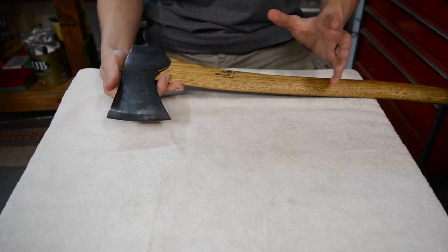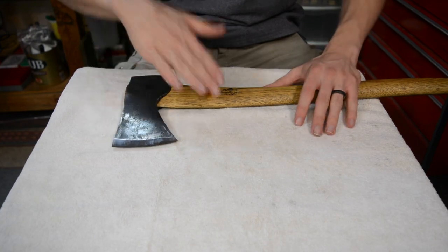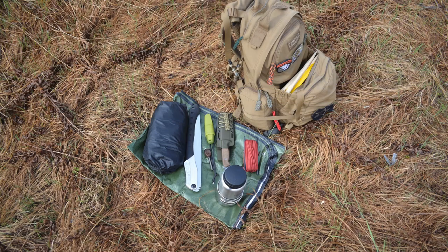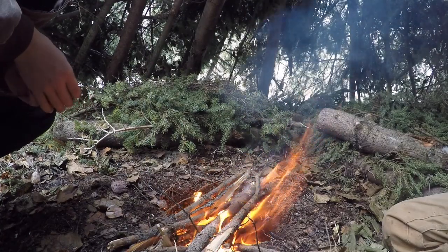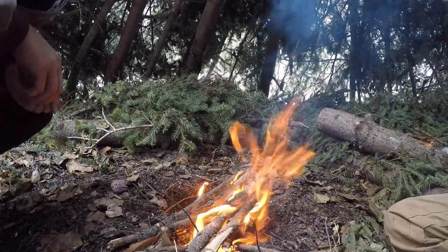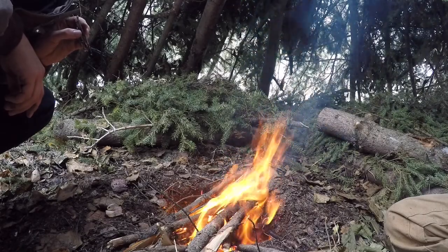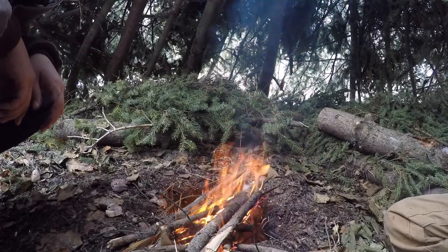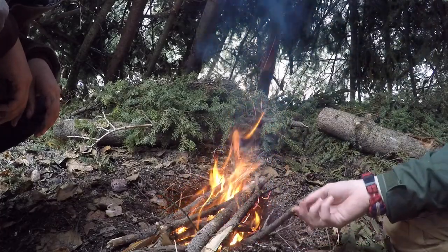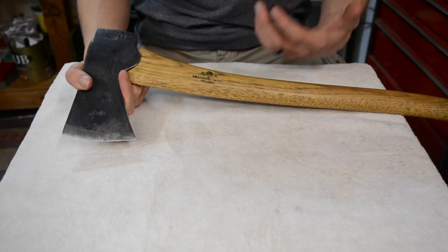Talking about more advanced bushcrafting, if you want to build elevated shelters — an entire platform to sleep on — you're going to need a lot of wood. That's when your axe becomes your best friend, because not only do you need thick structural pieces, you also need lots of smaller pieces to serve as supports between the structural elements holding your shelter up. There's a lot of felling trees and bucking them to size in advanced shelter crafting, so when it comes to building advanced, comfortable, or really impressive shelters, you're going to need an axe.